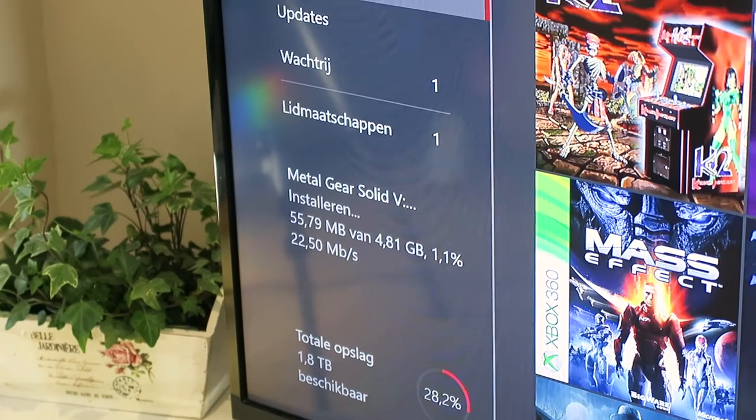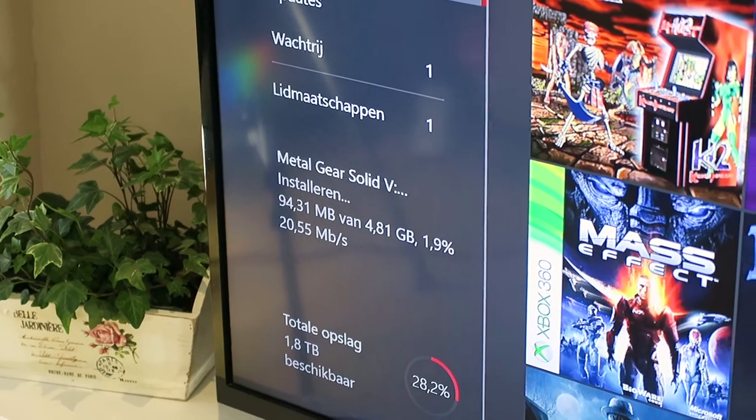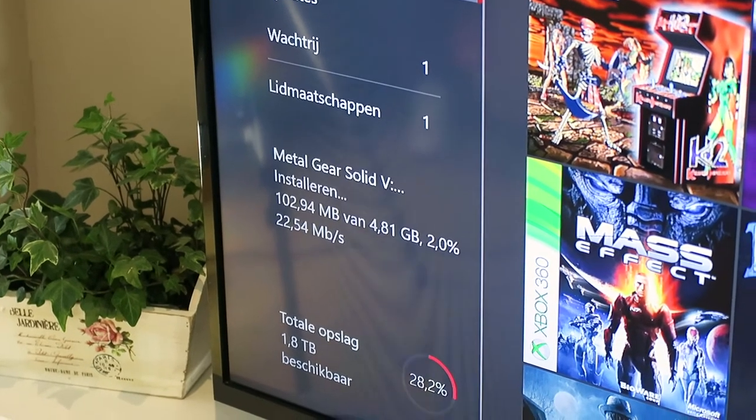It's 4.81 gigs and it's already at one percent, which isn't that fast in my opinion. It also has something to do with your internet connection, because it's not from the CD drive — it's from the internet. It runs at 18 megabytes per second, so we're going to have to wait a little bit until it's installed.